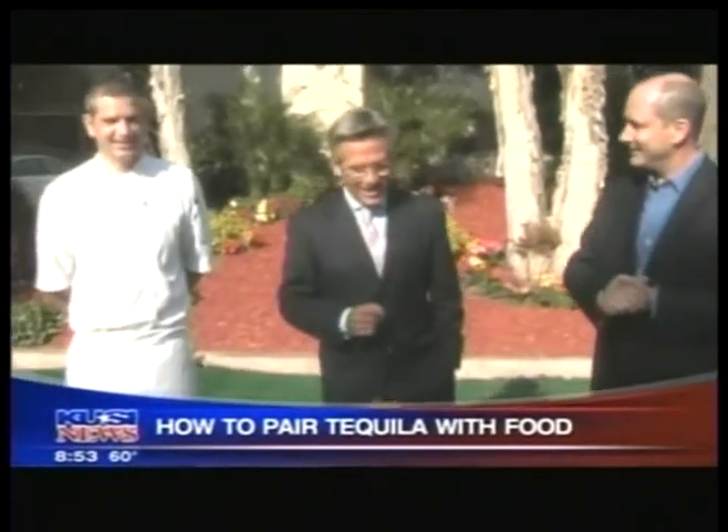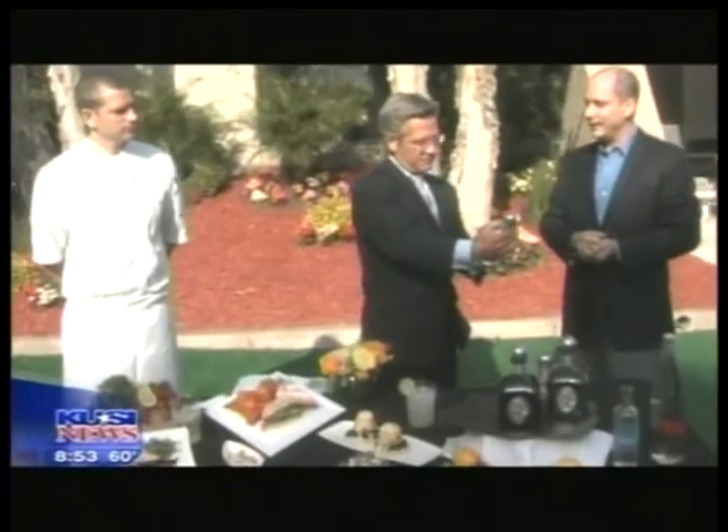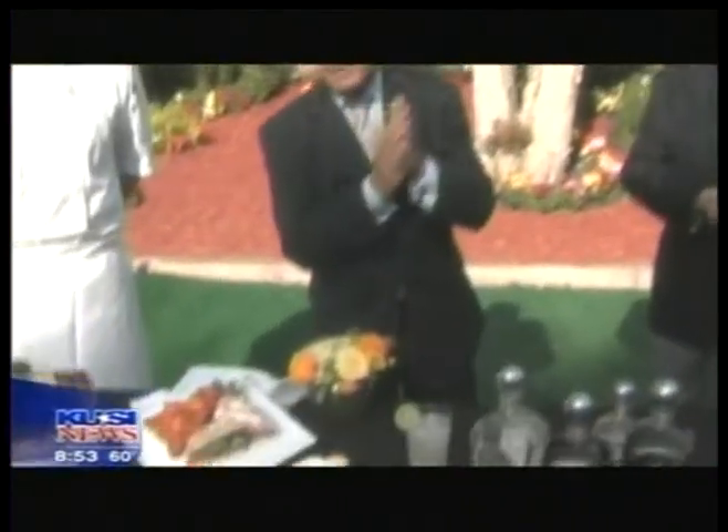This is a really beautiful-looking table right here, Tommy, from Pacifica Del Mar. And Jose with — I love the name of this stuff — Casa Noble. Casa Noble. It is a beautiful thing. Thanks for coming in. Thank you very much. We're going to take a little break here, we will be right back.